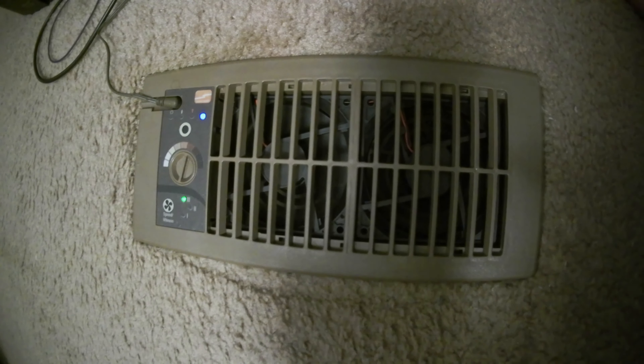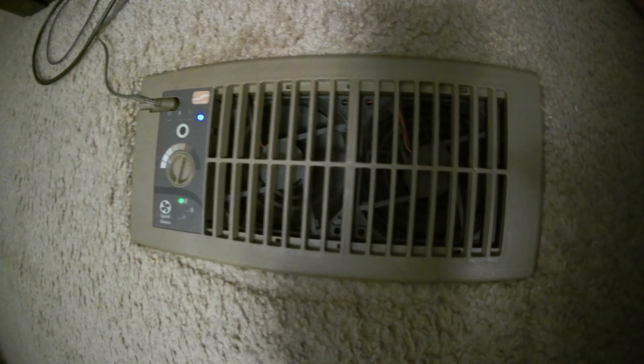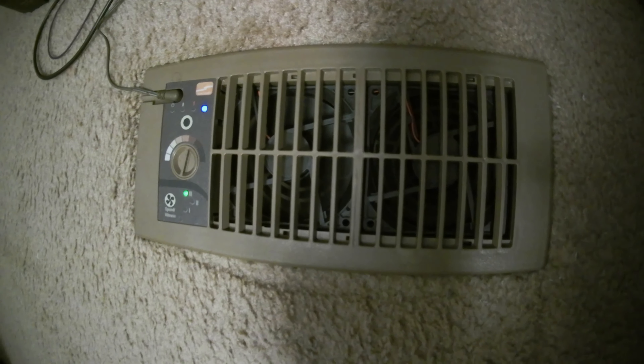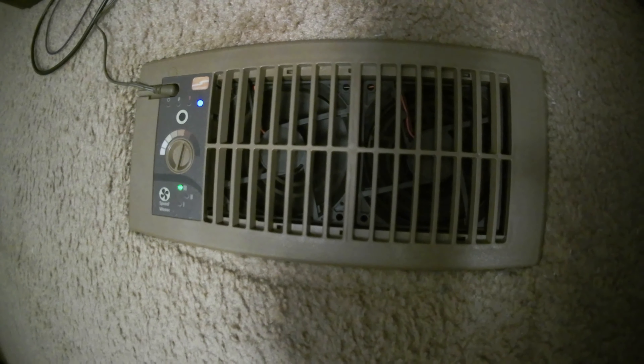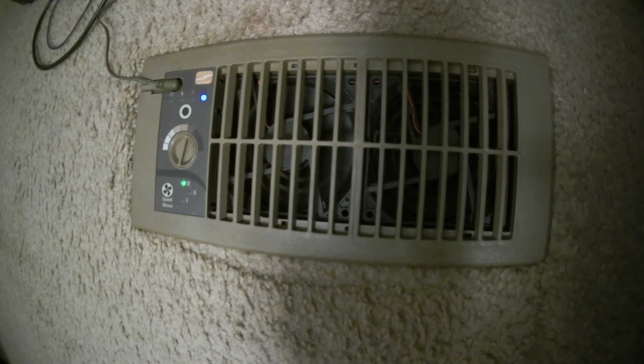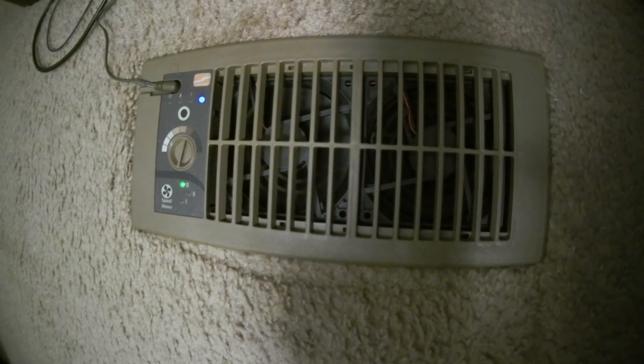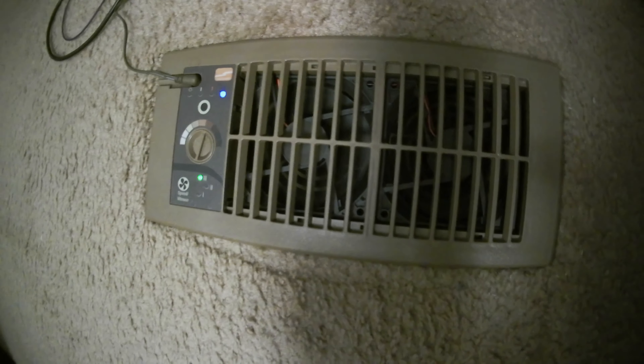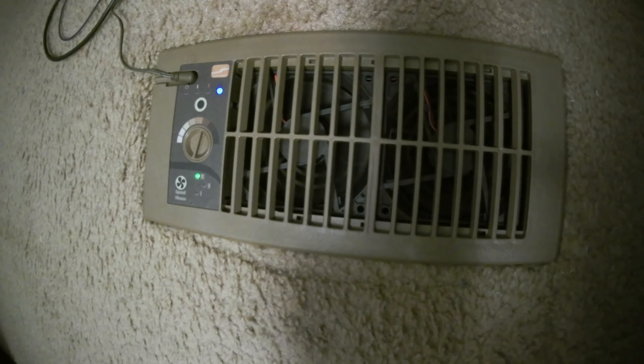Some people take the back plate off because it's too loud — I don't have that problem. If the fans go bad, it's got a warranty. But if it's out of warranty, it's a standard PC fan and you can change them out. If the fan is too loud for you, I'm sure you can put in a quieter fan. I'm fine with it — it's a good deal.